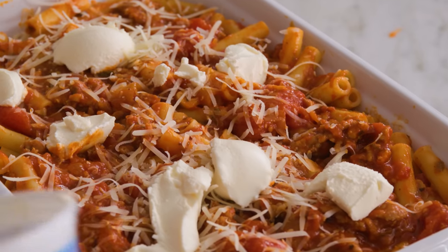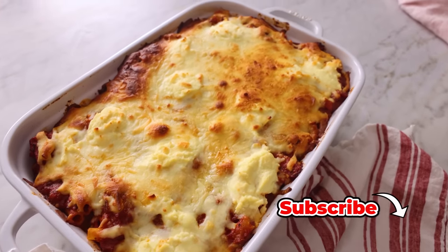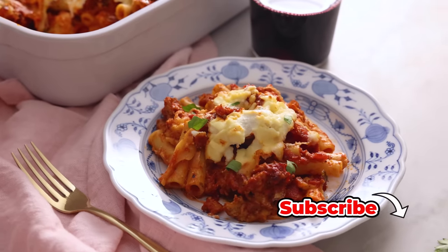Hey, I'm John Cannell, and today on Preppy Kitchen, we're making a cheesy, delicious baked ziti. So let's get started.